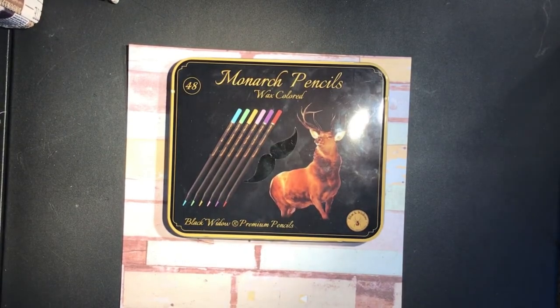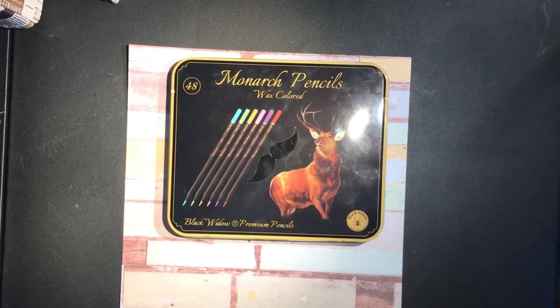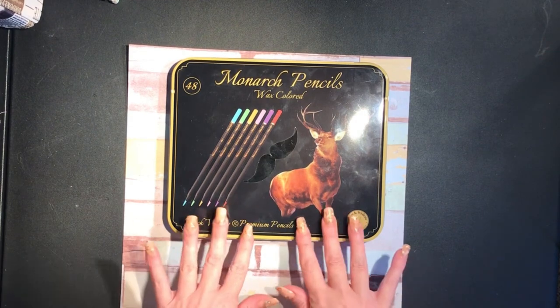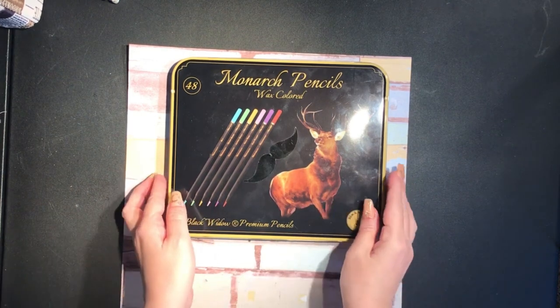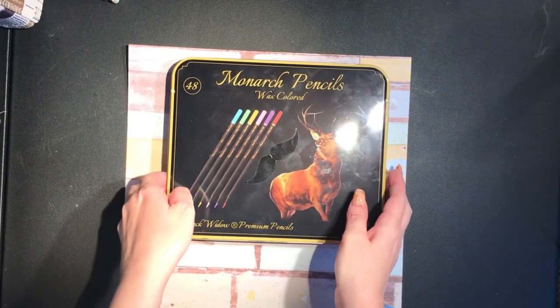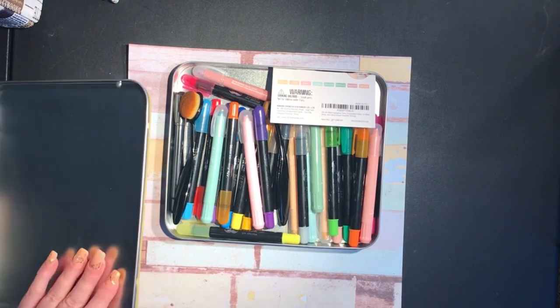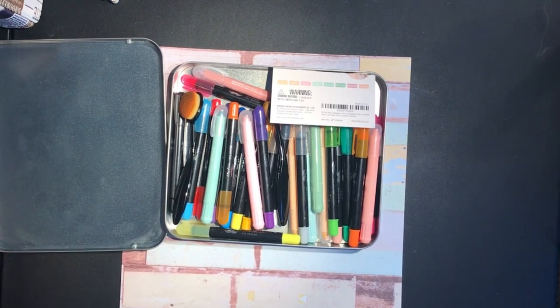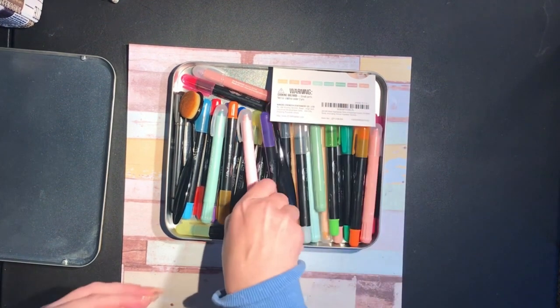Hey y'all, welcome back to my channel! Today we are going to play with some gel crayons. I know it looks like we've got colored pencils here, but if you've watched my other videos you'll know I don't keep my pencils in the tins — I'd rather have them in a case. But this serves well to keep my gel crayons in. I've got two different kinds here, all mixed up.